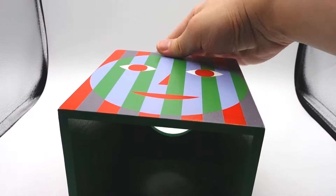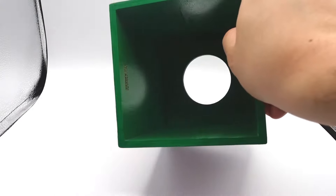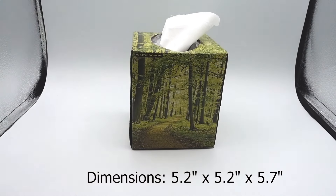The box is made from wood, and the bottom is painted in green with the company's name. The dimensions of the Everybody Tissue Box is just over 5 inches, and you can fit it over a standard size tissue box, just like that.